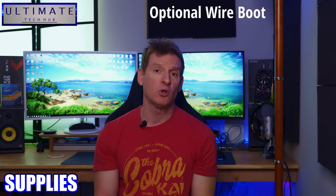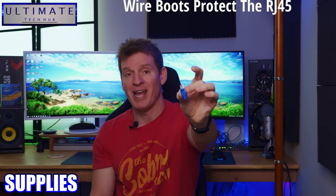You need a cable — we're going to do Cat6. You also need RJ45 connectors; make sure they're Cat6 as well. These are the easy kind. Optional is a wire boot, which will protect the RJ45 connector from damage. I recommend these, but it's optional. That's it for supplies.